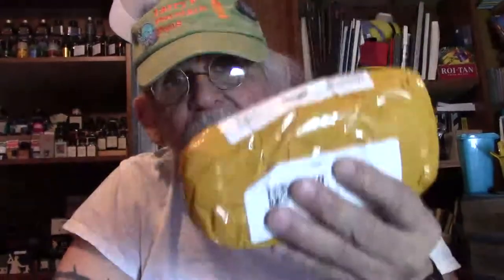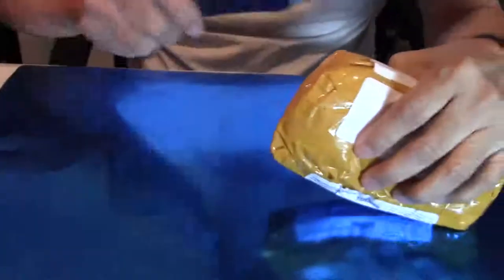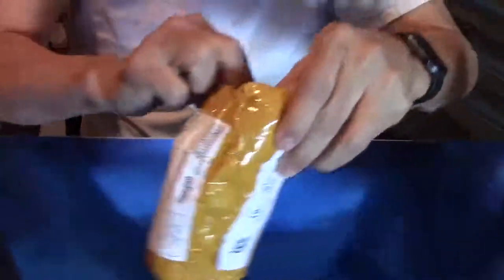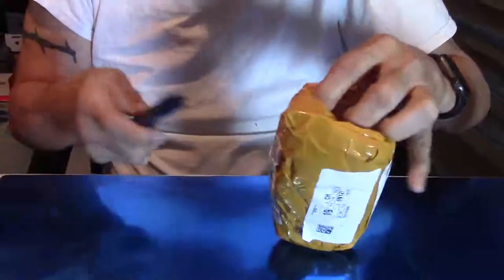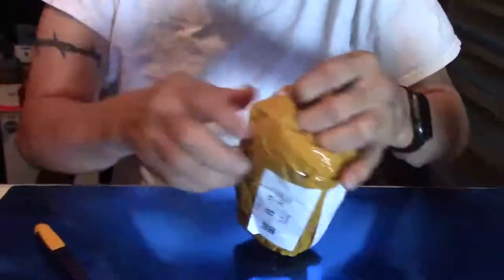So let's get this Mail Call going. It should have been done on Friday, but it wasn't, so I'll do it today on Saturday morning. Here we go — better late than never, as they say. And we open this package up.